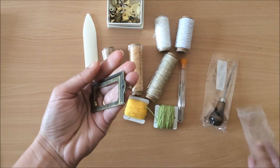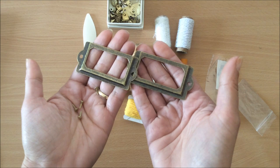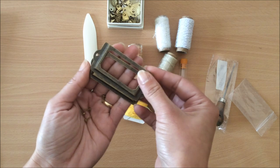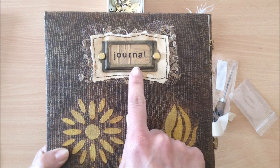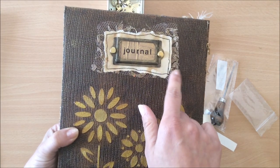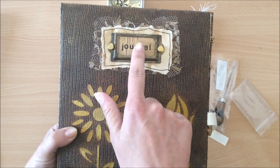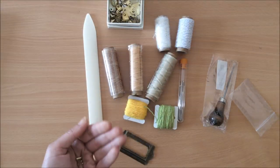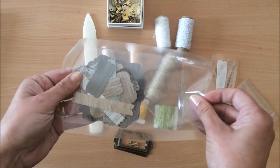You attach the book plates to your journal — four brads because you need two for each. You might have seen me use these before. This is how it looks on a book: I laid some lace and some paper, then attached the book plate, and put inside a little paper that says 'journal.' That's how you would use it, and there are two of those included.